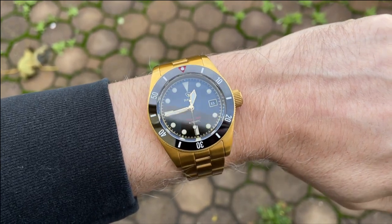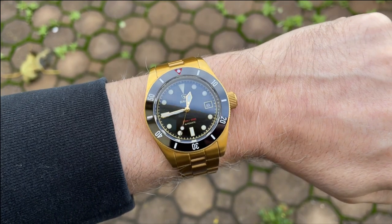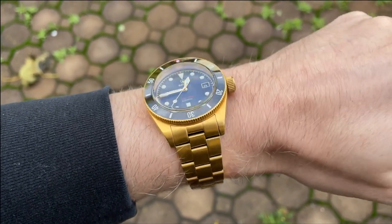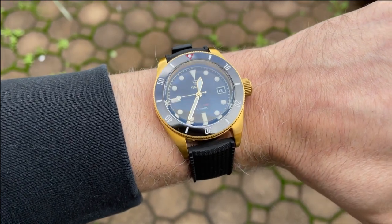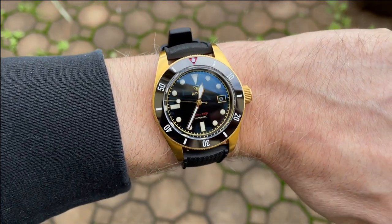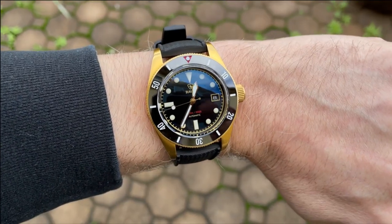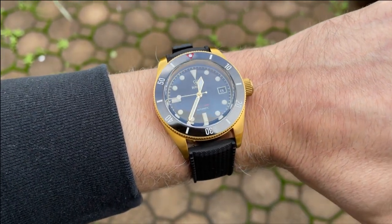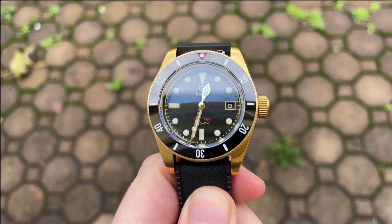The lume is keeping up with some other lume monsters here — the Helios and the Dryden. Here is the watch on my 6¾ inch wrist — it's a great size. I love this 39 millimeter case with the 48 millimeter lug-to-lug. I'm going to show it on a rubber strap, and I think this black rubber strap really elevates it. There's something about this black strap that accentuates the rest of the watch and plays the gold down a little bit.